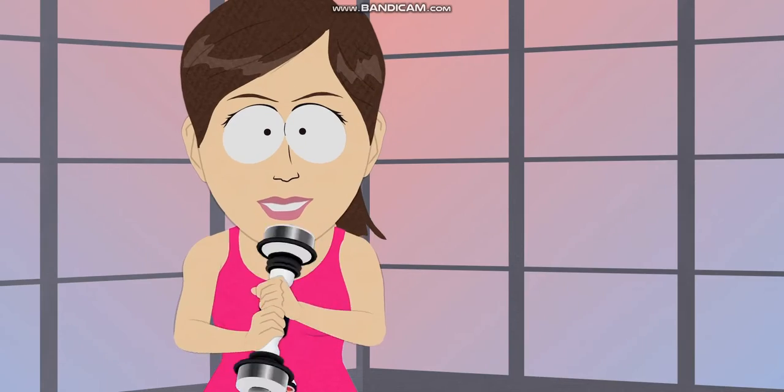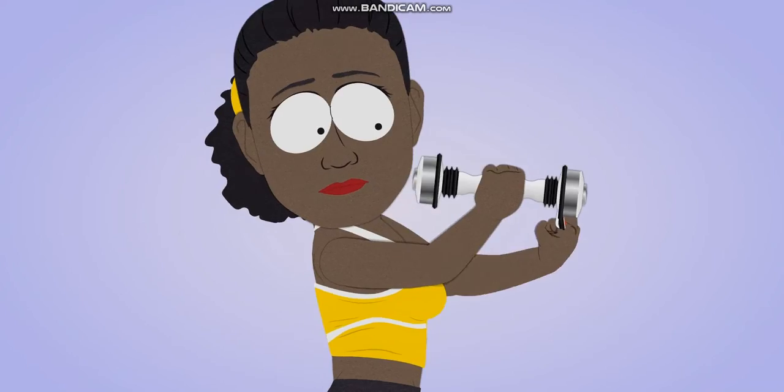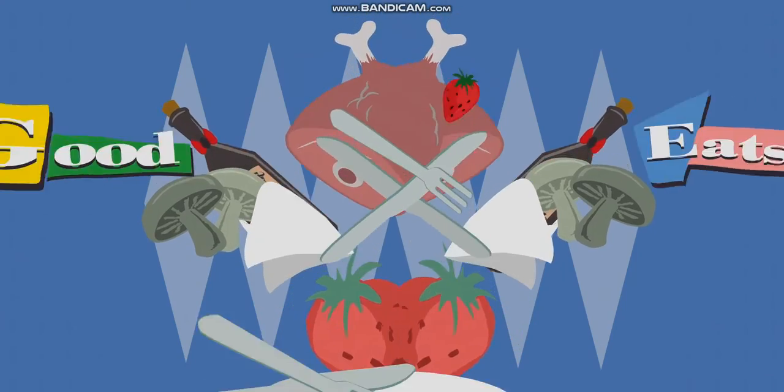Boring. Order now, and we'll include the optional heart-rate monitor. Just put your finger in the tester, and Shake Weight takes your pulse. Get yours today. Now back to...